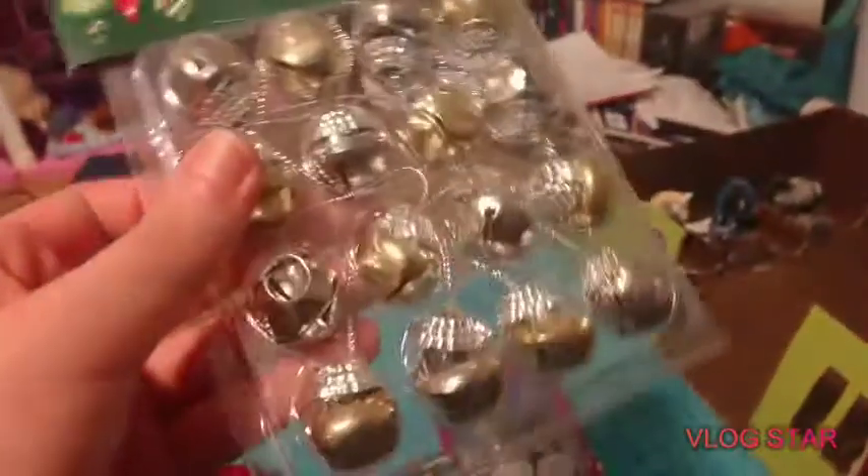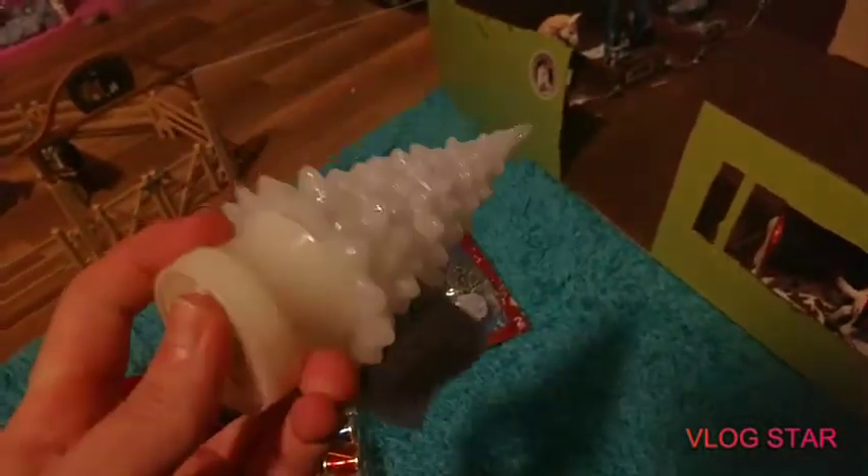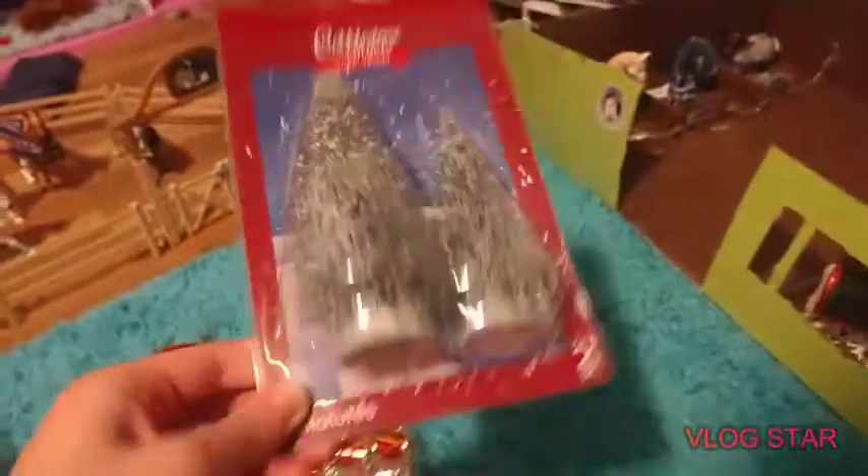We also got these bells, which I'm going to be taping to this, because why not? We got some drums, which I thought were really cute, so I'm going to put them inside the barn. We got this light-up tree, which I think is pretty rad. And then we also got some mini trees.